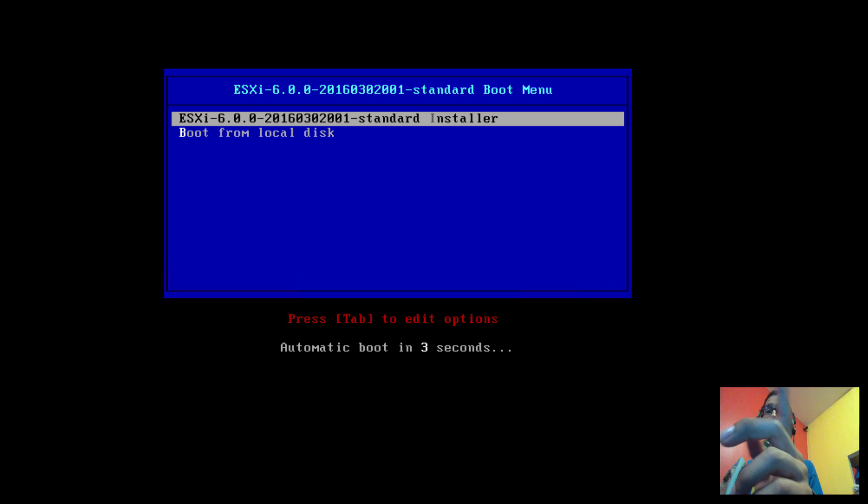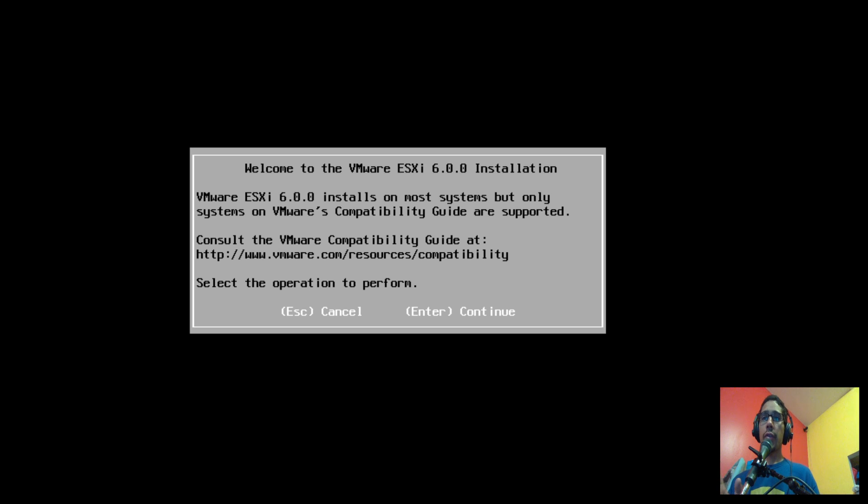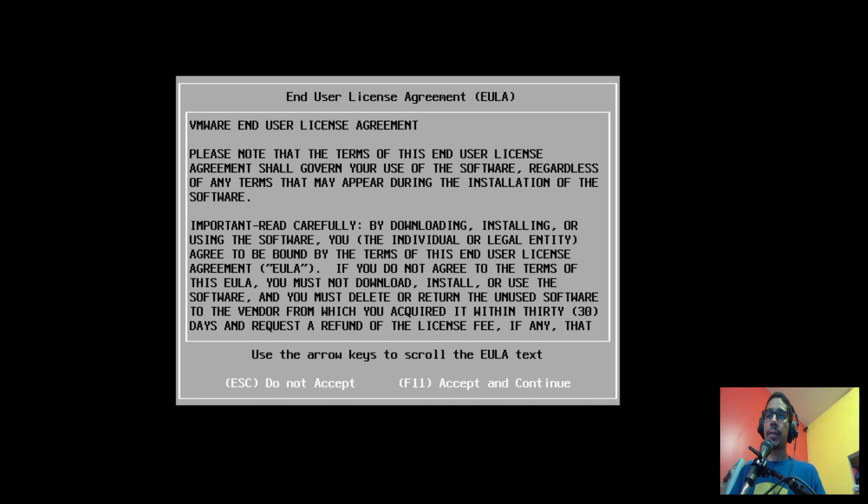As you can see, I've booted into the ESXi version 6 ISO. I'll pick the first option. If everything goes well, after a short loading time you'll get the 'Welcome to the VMware ESXi version 6 Installation' dialog box. Click Enter to proceed.